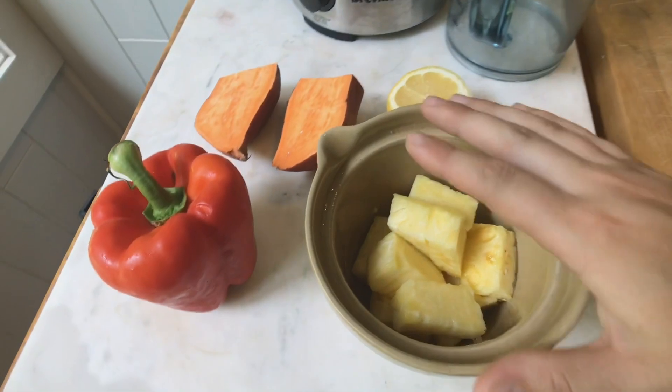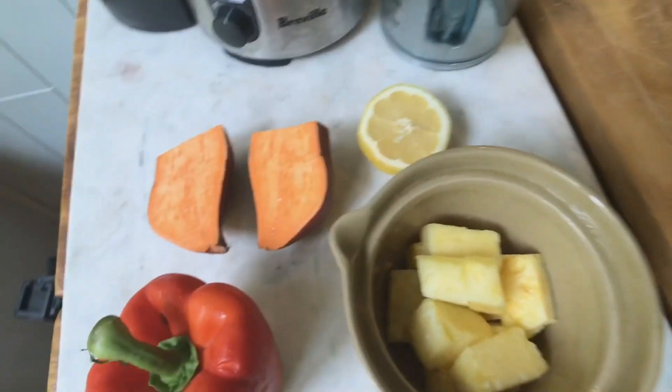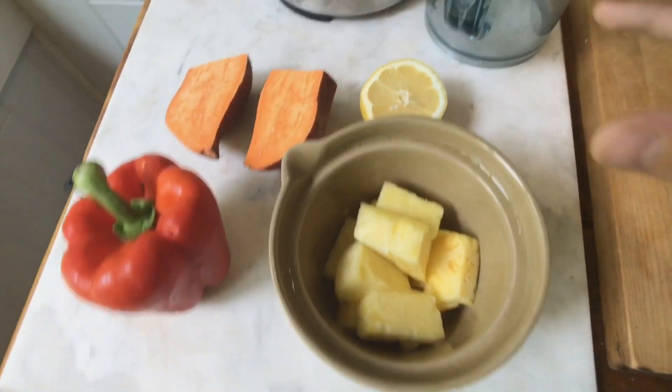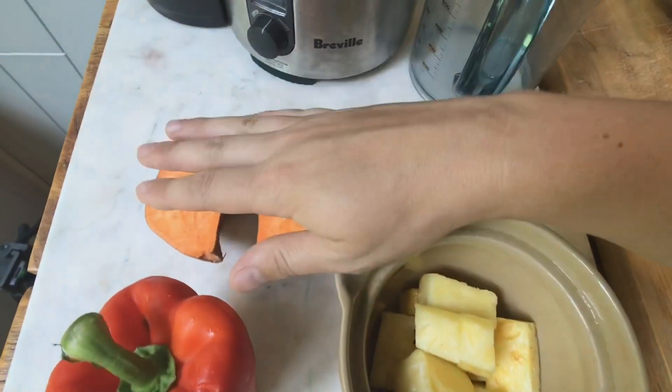Today we are making a juice for glowing skin. This is a popular requested juice recipe — these vegetables and fruits have been selected mainly for their vitamin C content as well as their beta-carotene.